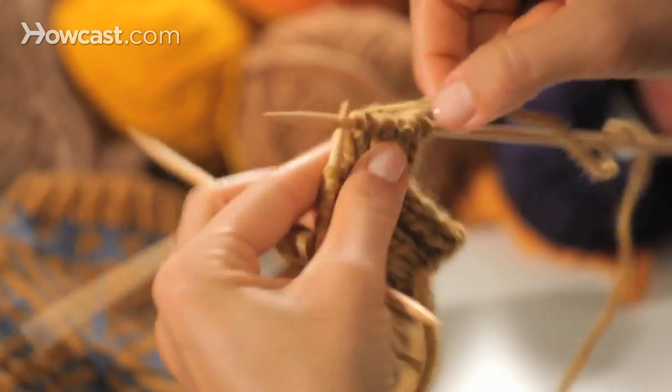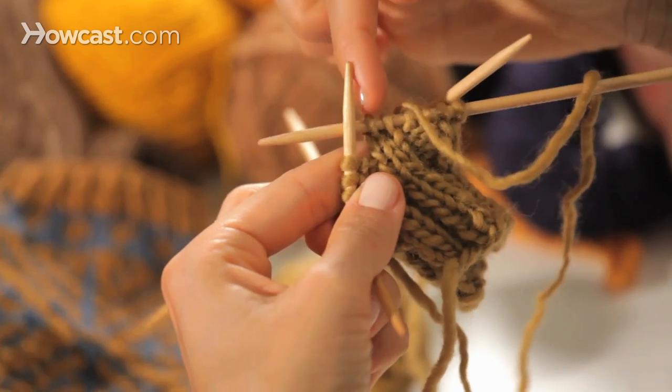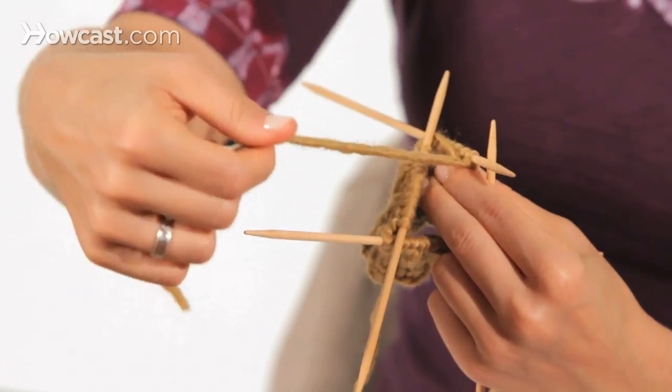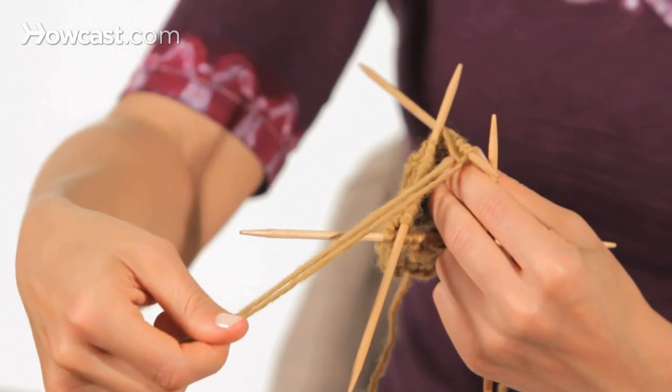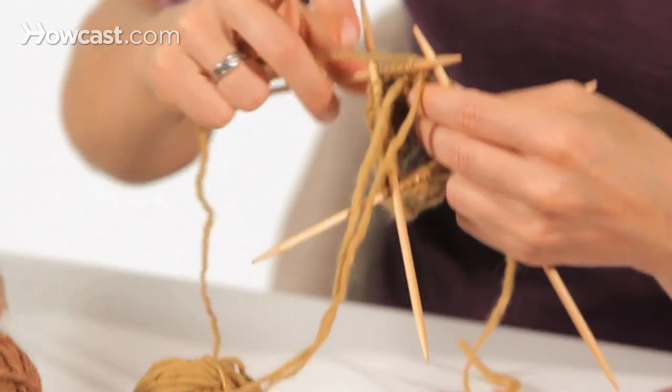Now I've got my first knit stitch where I ended the old ball and my second knit stitch where I added the new ball. In the back of my work, I've got two tails hanging down. Let's see what happens when we get back around to that point.